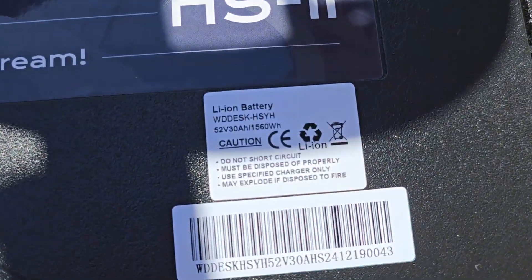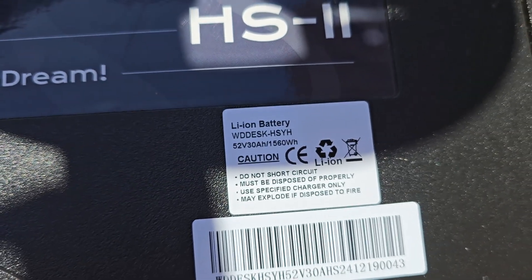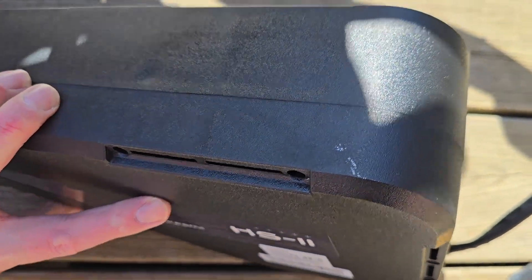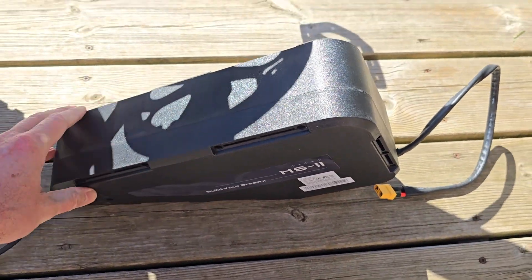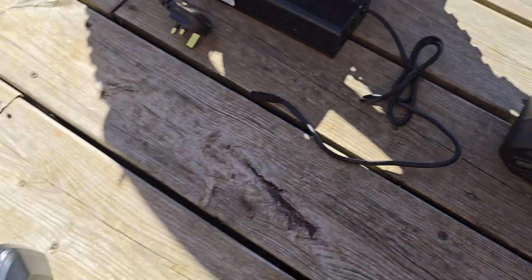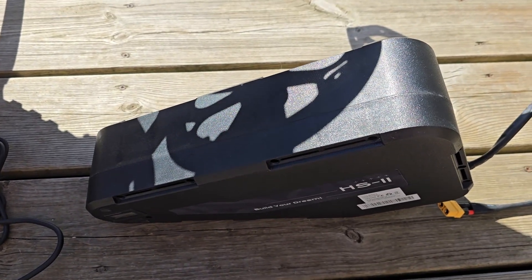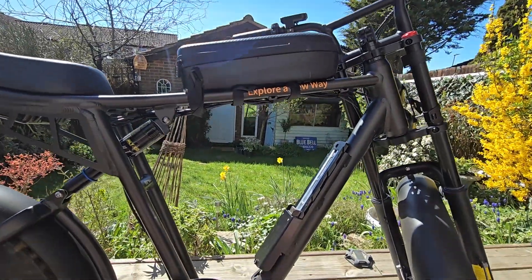That's why we're going to fit one of these — this is absolutely huge: 30 amp hour, and it's slightly higher voltage as well. This bike should be able to handle that no problem. Just look at the size of this — it's a beefcake. This is going to give you more than double the range, and even more because the voltage is a little bit higher.